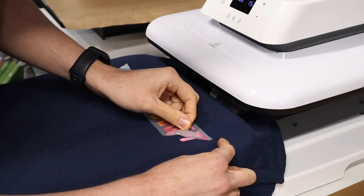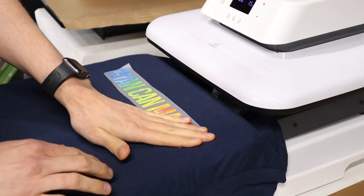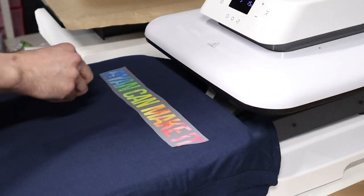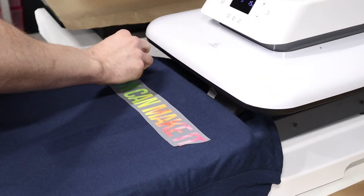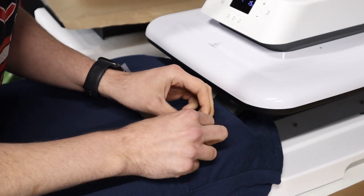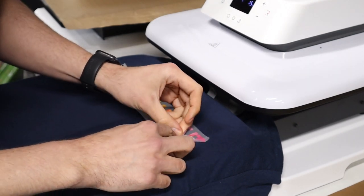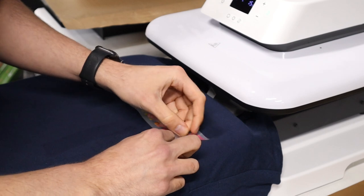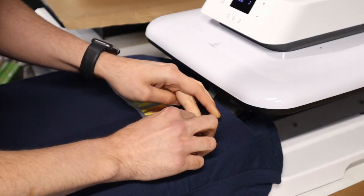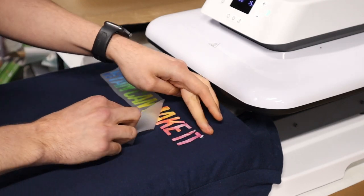Anyway, let's make stuff. At first I was using my HTV Ron auto press because I had just gotten it in the mail, but I tried a few sublimation items on it and found that the pressure wasn't as strong as I had hoped. I was convinced that the press was the reason the transfers were not coming off the transfer sheet — however, I was wrong.